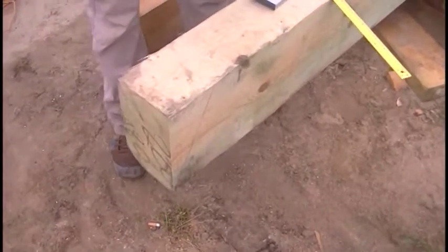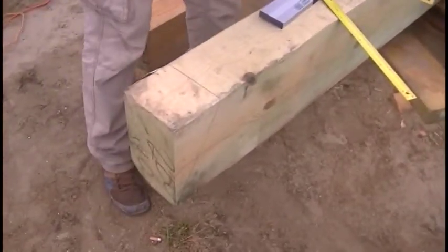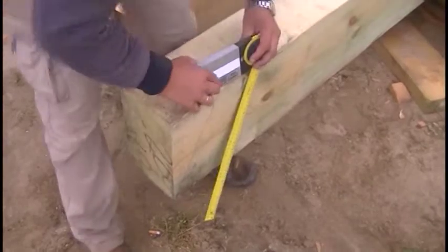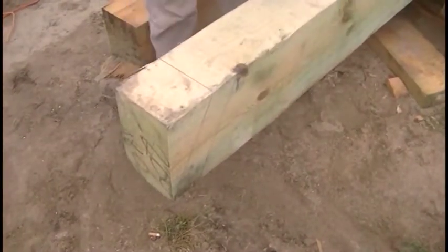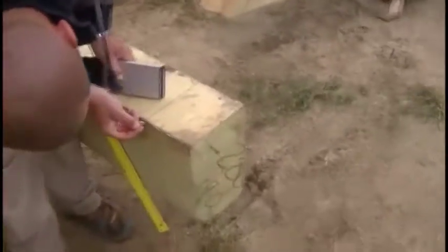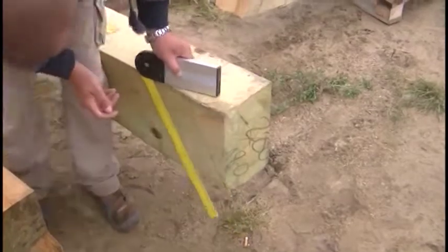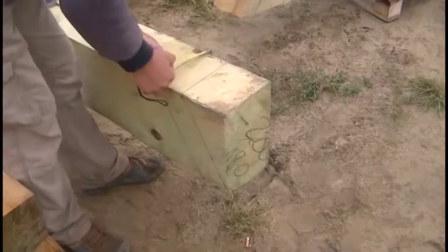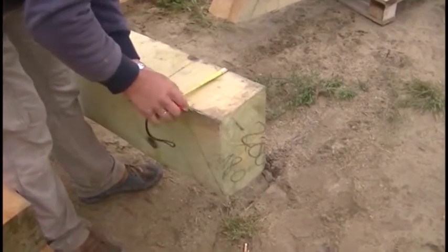Here we can see the top of the rafter. It will be coupled with an element called the hanger. Into the hanger will fit the lock which is now going to be cut. The angle traced here is 63 degrees. From the project we know that the angle of the corner rafters relative to the wall plate and purlins is 27 degrees, and the second angle is formed by the difference between 90 degrees and those 27 degrees, giving us 63 degrees.